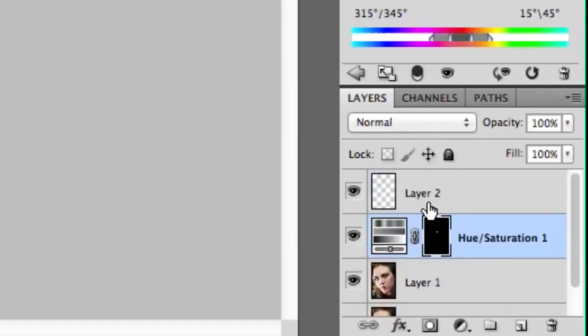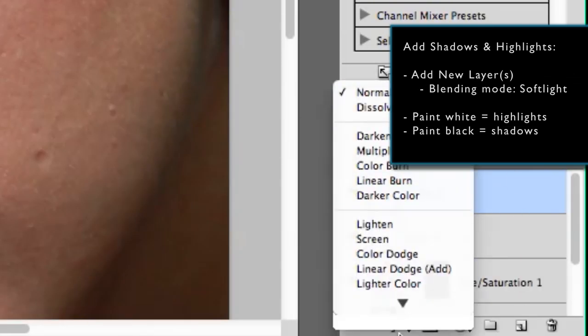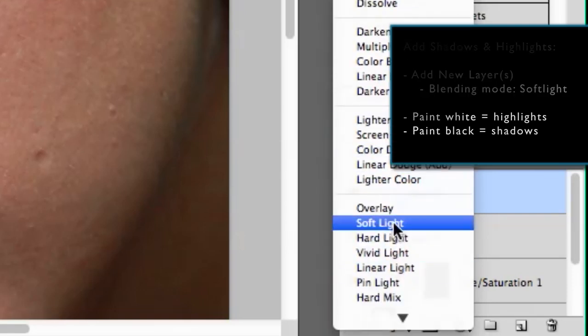Next I add shadows and highlights by making a new layer set to the Soft Light blending mode. Just paint with white for highlights and black for any shadows you want. Make sure the brush is set to about 30% opacity.